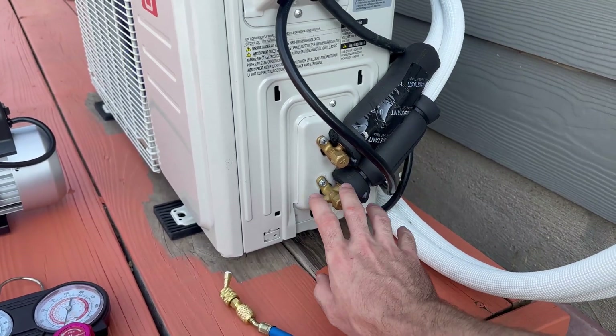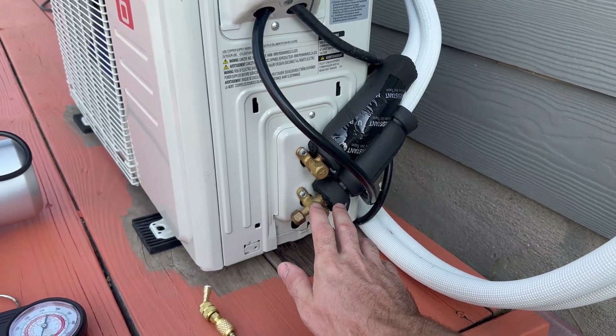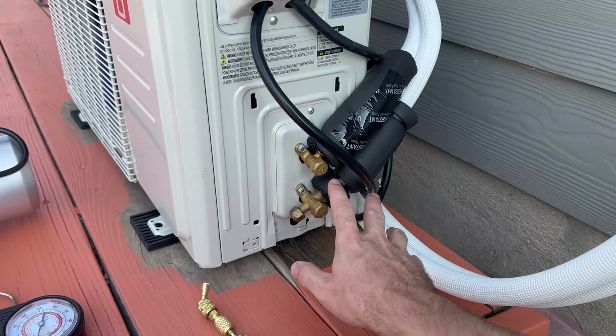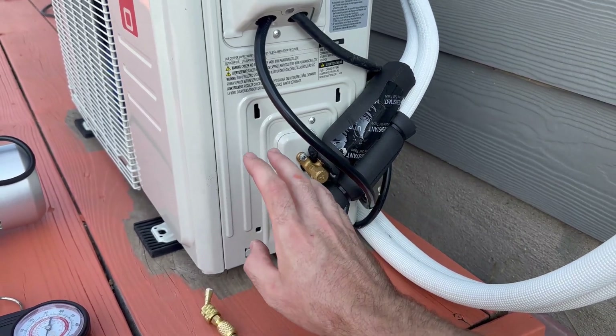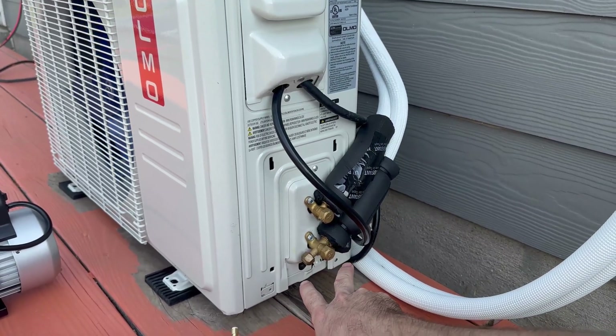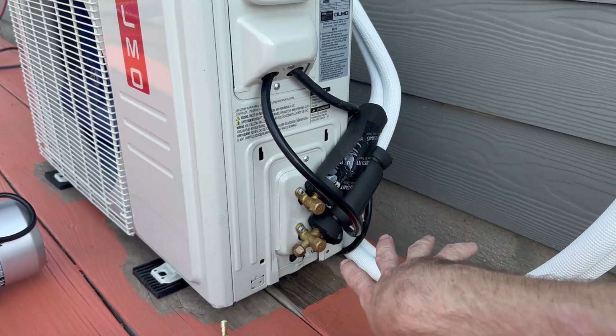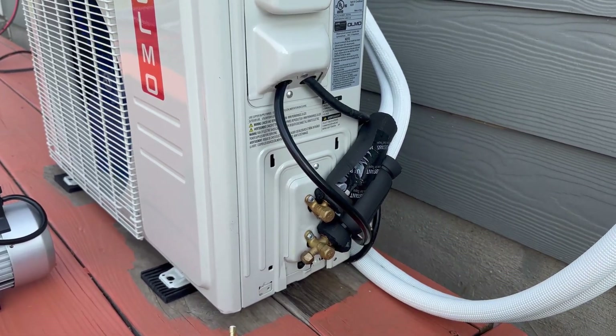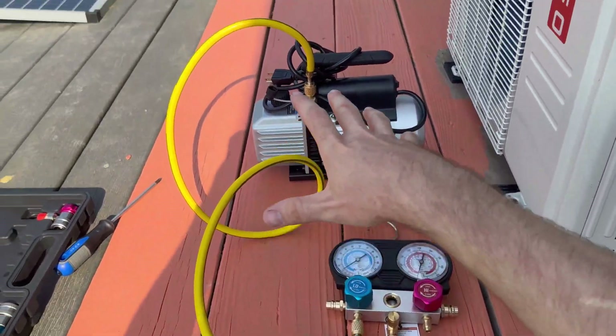There are some units — like the Mr. Cool units — that have pre-evacuated lines with special connectors that keep everything sealed when you hook up. But those systems are about double the cost of this one. If you want the cheaper route, realize you need to do a bit more research and learning, or just pay an HVAC guy to do it — I'm sure they wouldn't charge a ton just to come do that part.